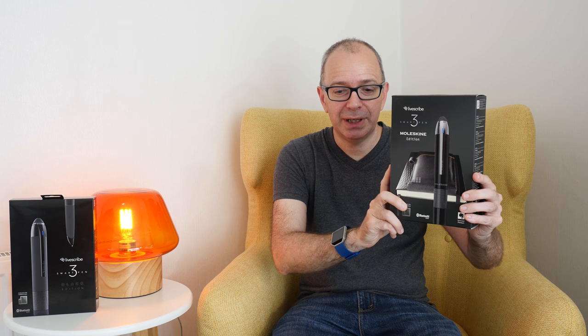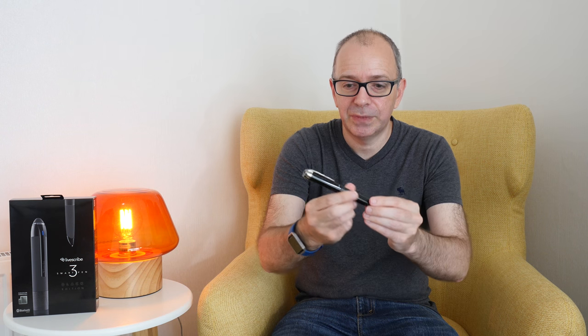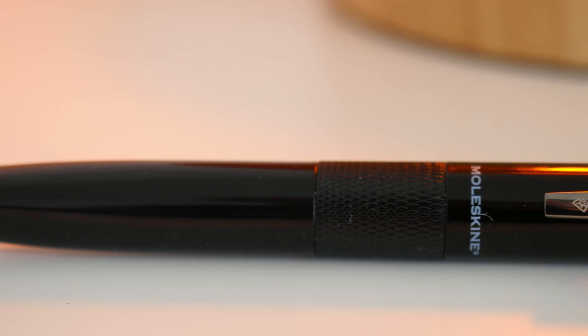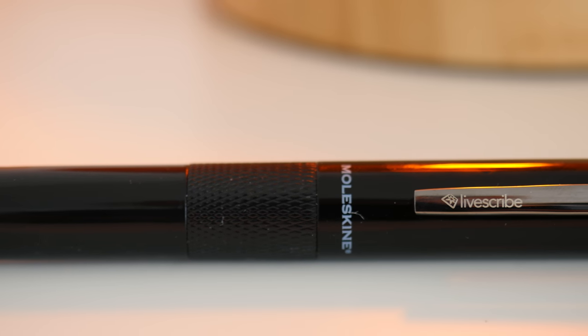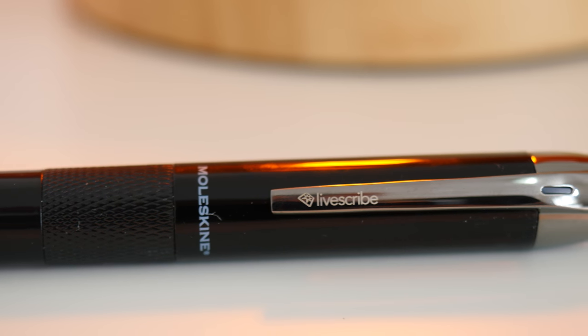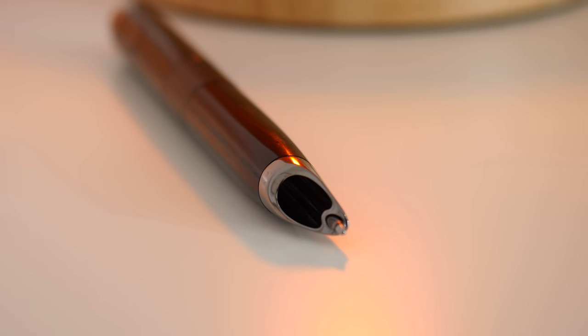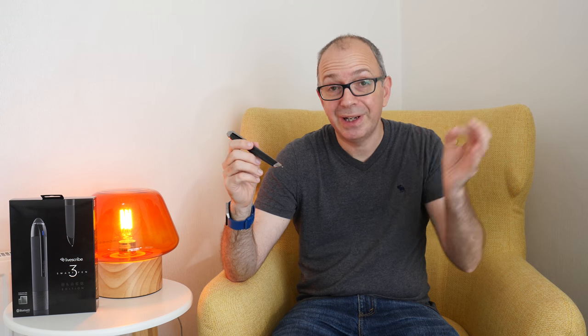This is what the box looks like and inside this particular edition you get the pen itself — the LiveScribe 3 Moleskine Edition. It's quite a large thick pen. It's got a micro USB port on the top so you can charge the device, and it's also got some LED feedback on the pen clip. It's got a normal ballpoint pen refill and some optics hidden inside the pen. This works with paper with tiny dots printed over it so it can track what you're drawing or writing.